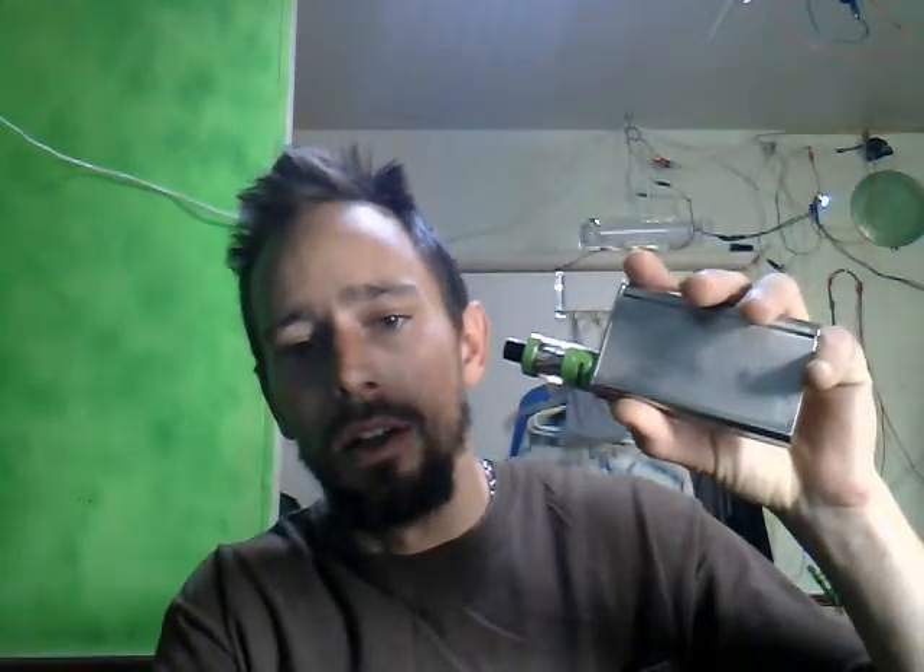I will also have videos in regards to my understanding of how solar panel electricity works. I will also have videos in regards to the vape that I use and the juices that I purchase.